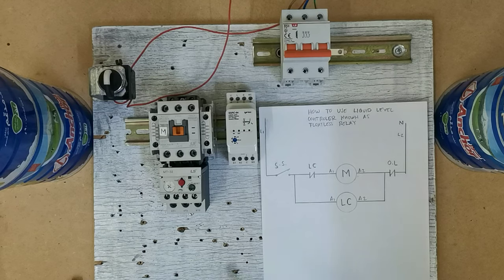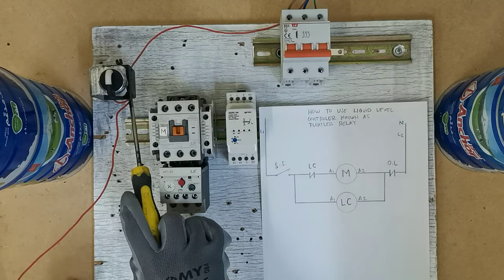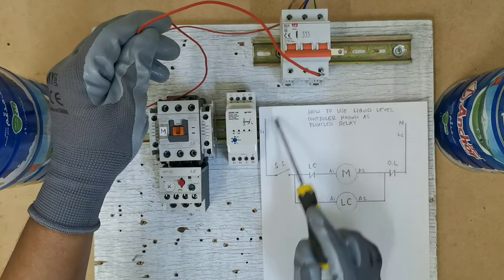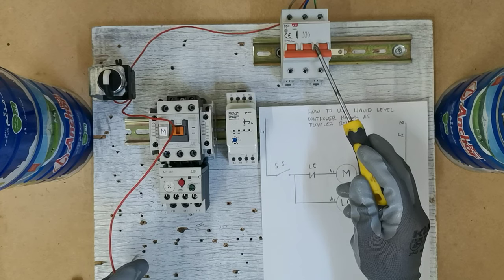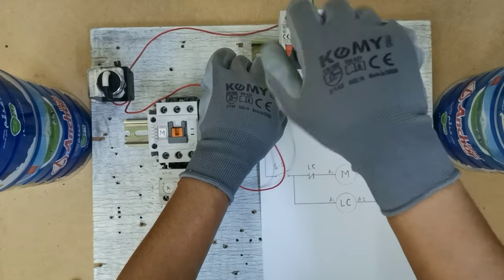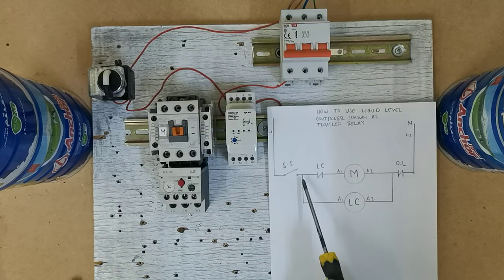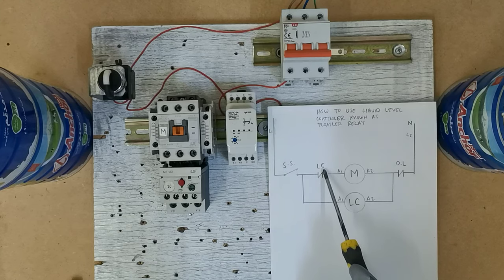Umpisahan na natin ang wiring. Ang una nating wawiringan, from line 1 papunta sa selector switch. Naglagay na ako dito sa selector switch — ilagay na lang natin ito. Mayroon na kasing nakakabit dito, ilagay na lang natin ito sa line 1 natin dito. Make sure guys, nakapatay yung circuit breaker natin bago tayo magperform ng aktual, para iwas na rin na hindi tayo makuryente. Ang kasunod naman, lusot dito sa selector switch papunta ngayon sa liquid controller natin.